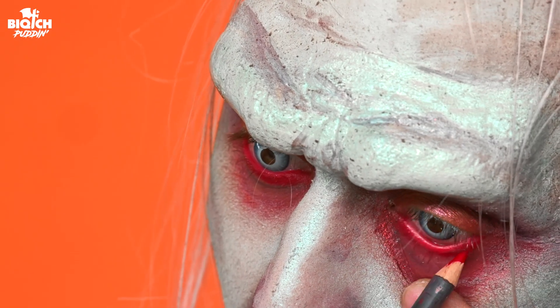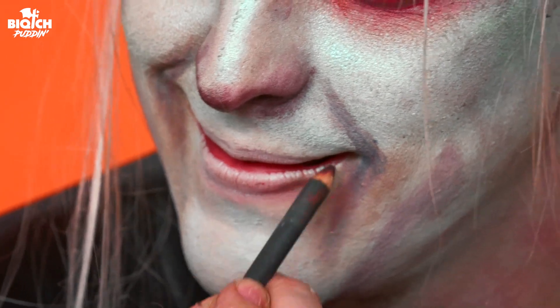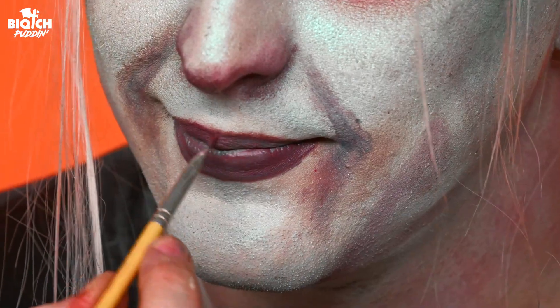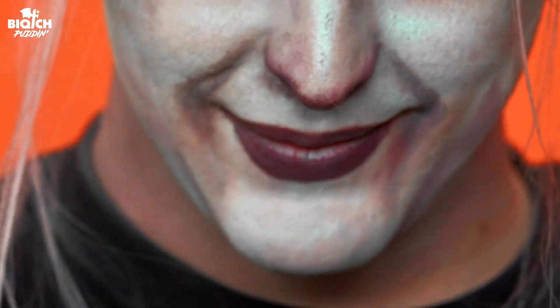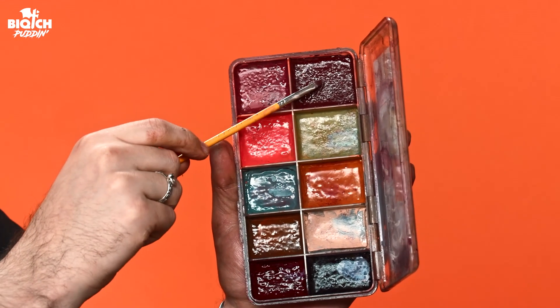Then I'm going to tightline my waterline with a darker red. Lastly, I'm going to do some lips — got to have some ghoulish lips. I've been sucking on fish bones in the caves for decades, so let's get into the fantasy with this ugly, murky water lip. I don't have a lip color like this, so I'm going to make my own with the alcohol-based palette we used earlier.